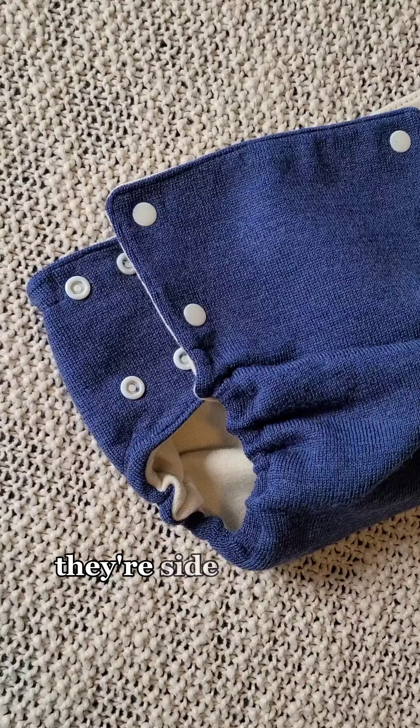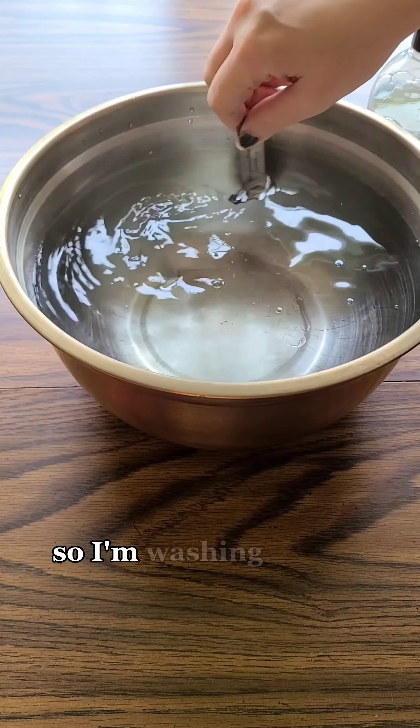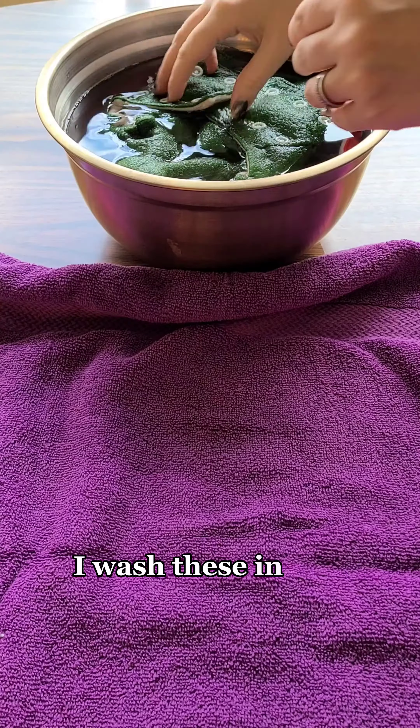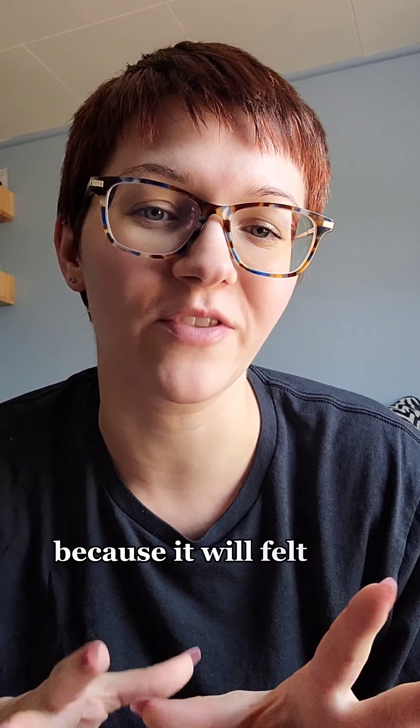This is what they look like — they're a side snap style. Wool is a special care textile so I'm washing it with Soak. This is a wash that you soak for about 15 minutes and then you don't have to rinse it. I washed these in that, and after you soak them you can't wring them out or squeeze too hard because it will felt the material.